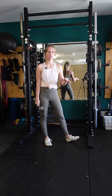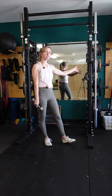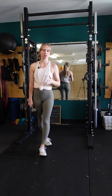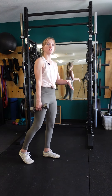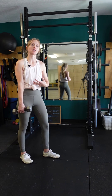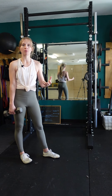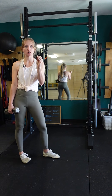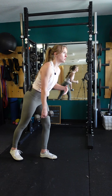A single leg braced pause Romanian deadlift. You're going to be bracing yourself against a rack or a wall or something so you don't fall over. We're working on a single leg Romanian deadlift, so it's a hinge exercise. The leg that we're working has a little bit of a bend. The hip is pressing to the rear as the back is staying nice and stable, and then we're adding in a pause to give just an extra moment of eccentric contraction on the pinnacle of the exercise, which in this case is the most stretched position.